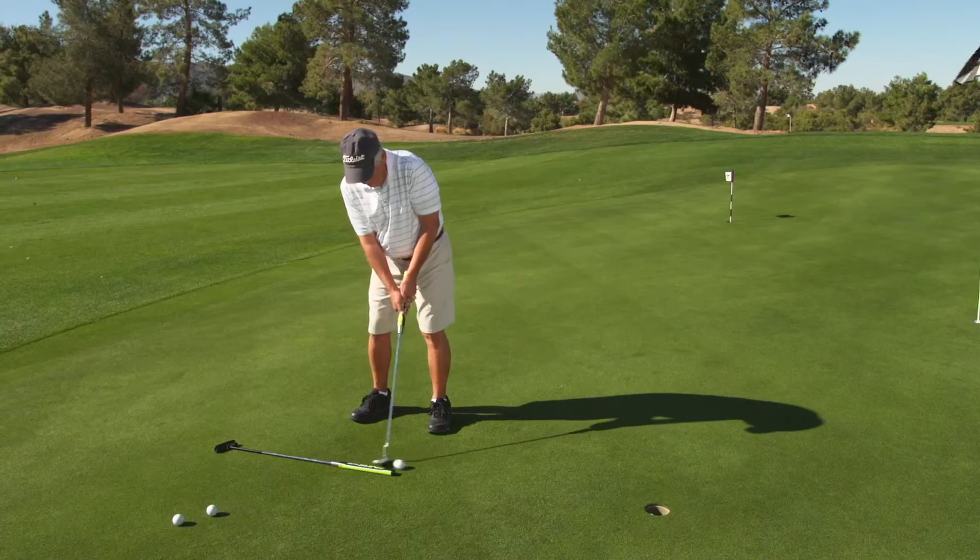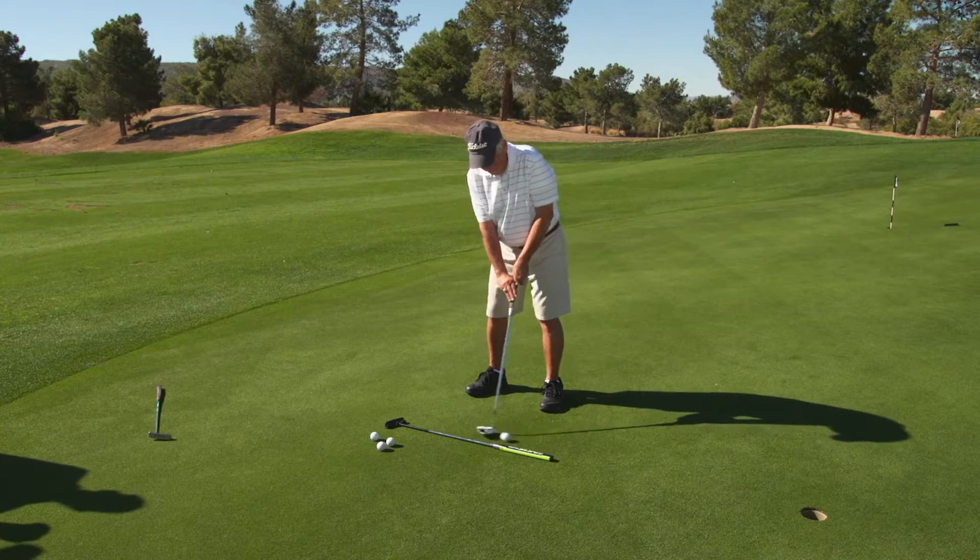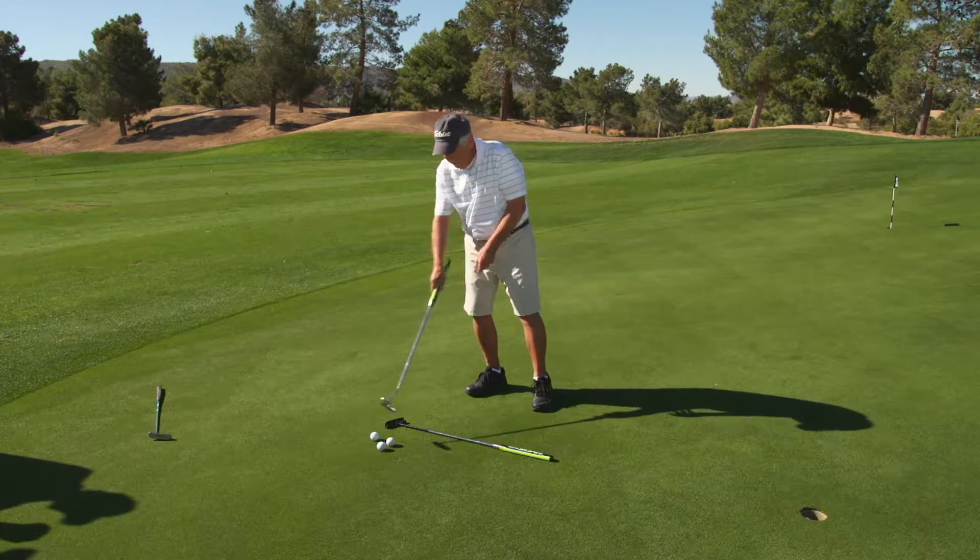My stroke is already smoother with the Flat Cat Solution. I have much more control over the putter in terms of both going back, in terms of the speed, and in terms of how my hands feel on it. I have never tried anything that's worked like this with my putting than the Flat Cat Solution. Never.